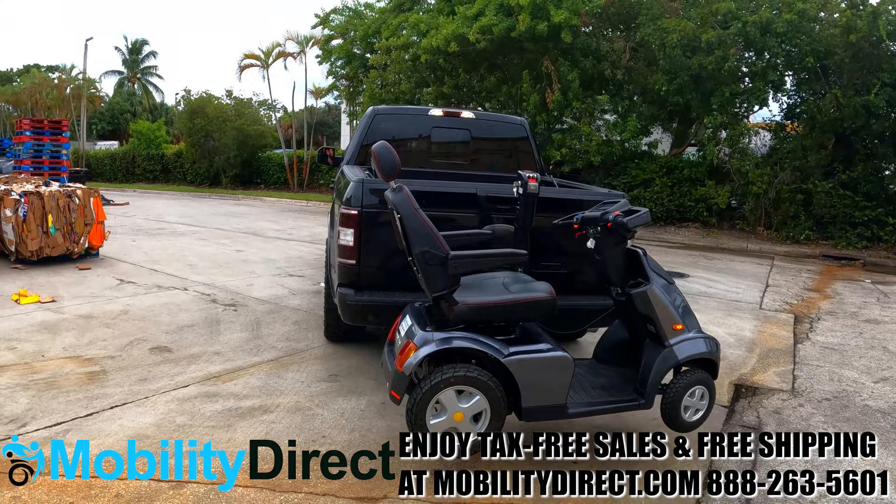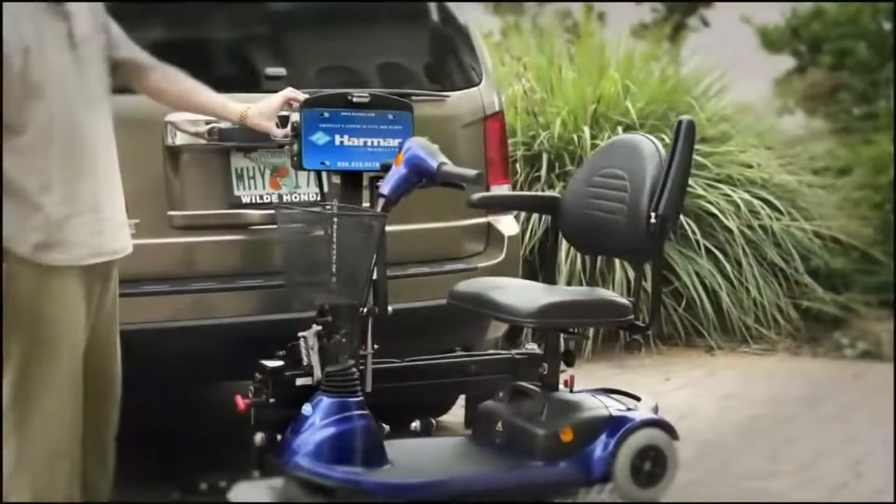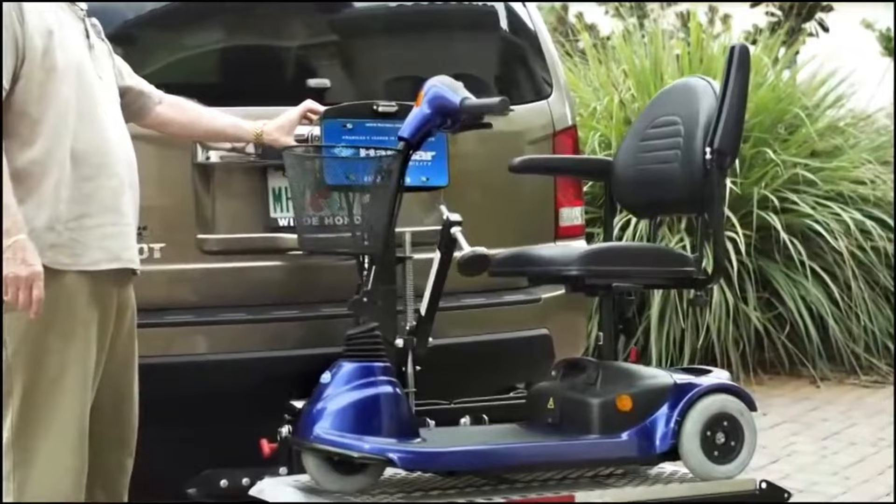Vehicle lifts are a really practical application. It's a product that you can attach to your vehicle whether you have a truck, SUV, van, or a car. As long as you have a hitch receiver on the back of your vehicle you can usually get a lift system that will help you transport your powered mobility product when you go on outings.